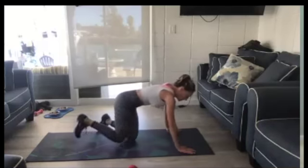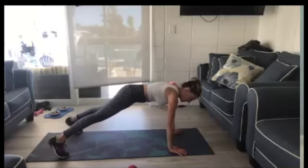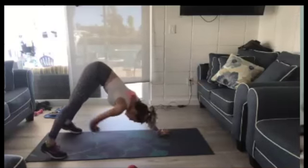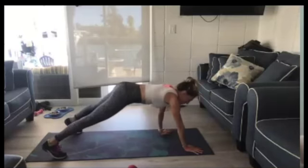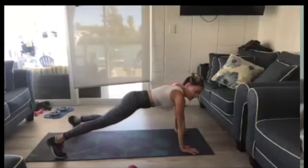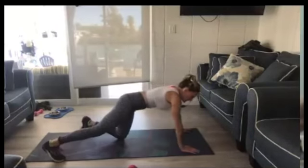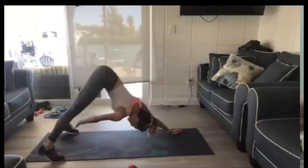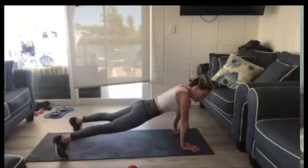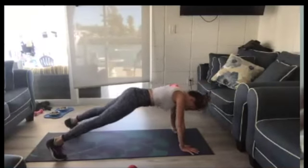We're going to go plank to toe touch. You're at a plank and then you're going to reach and touch your toe. Go back to plank, reach and touch your toe, then walk it back out to a plank. 30 seconds. Touch your toe. Down to a plank. Reach for your toe — you don't need to actually touch it, just reach toward your toe.